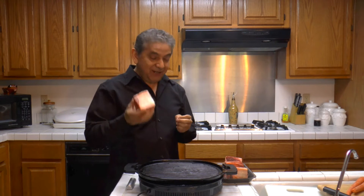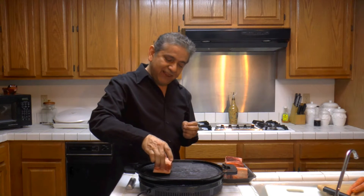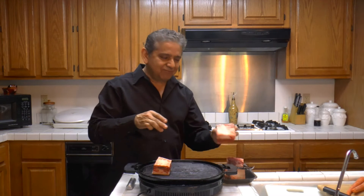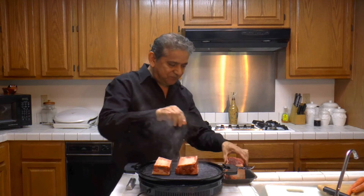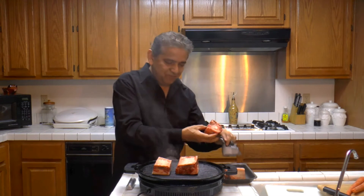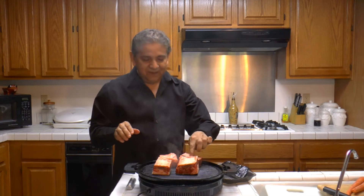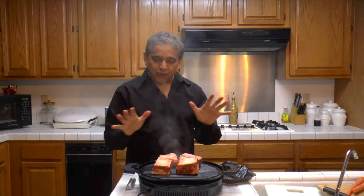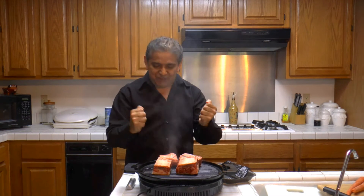Very delicious and simple to do. So first I'm going to be grilling the ribs. That is the sound of flavor. We'll let the ribs grill, then we'll come back to add the vegetables and the beer.